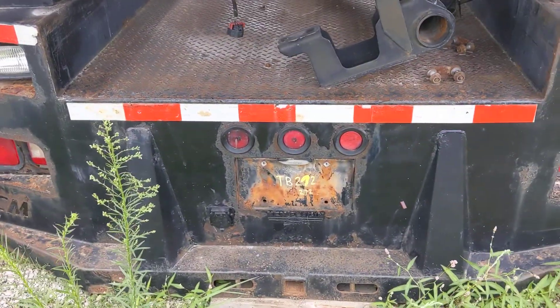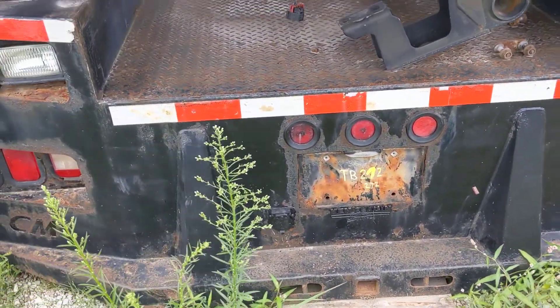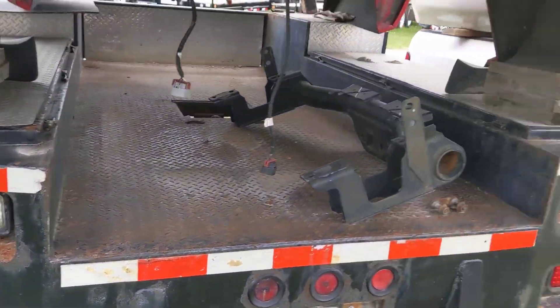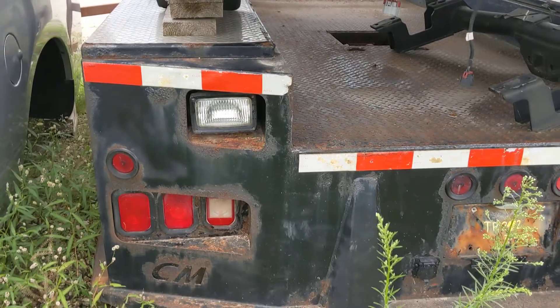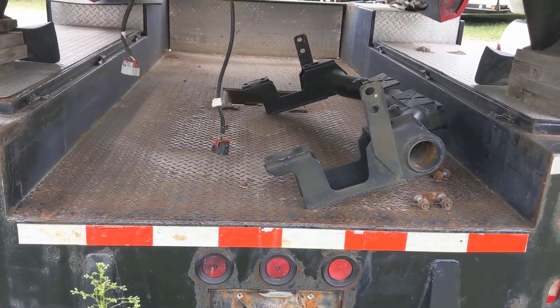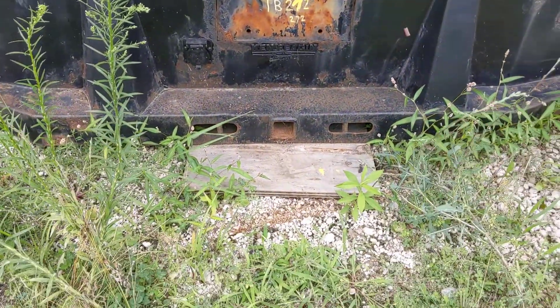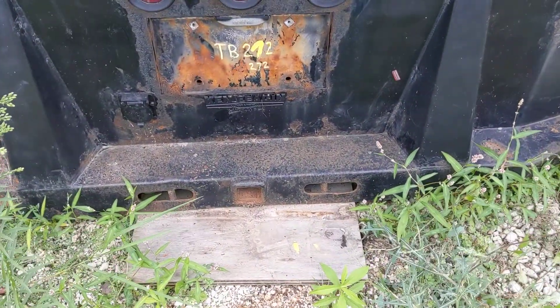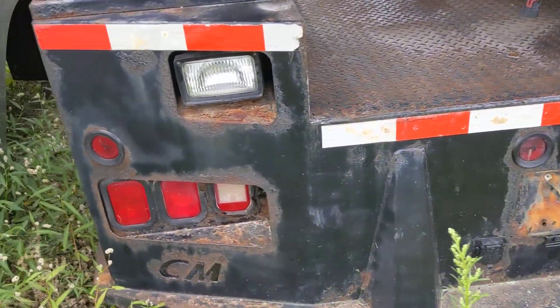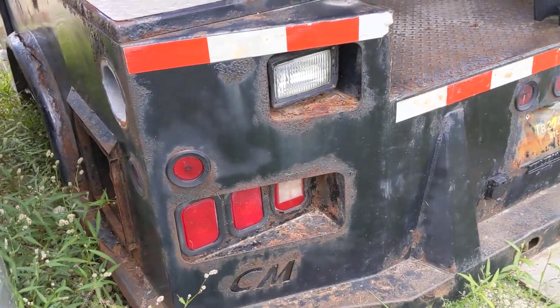By the way, this is TB 272. It's got the floodlights in the back — the work lights — they're in pockets. The bed, you can see that's in solid shape. The receiver hitch, that's in solid shape. It's in solid shape but it looks... well, let's just say it could use some work.